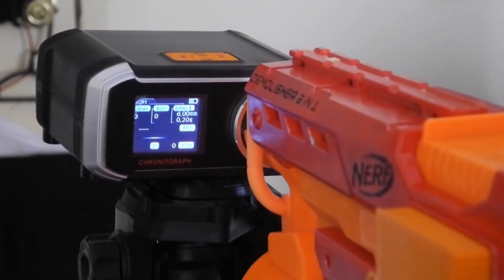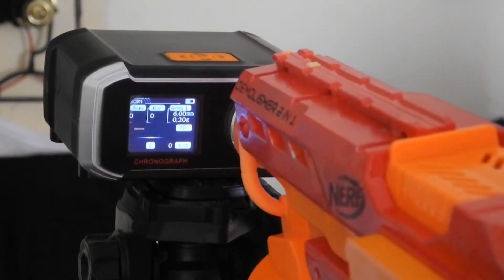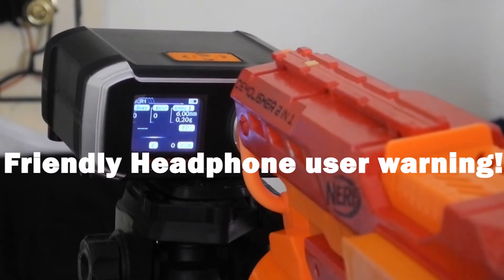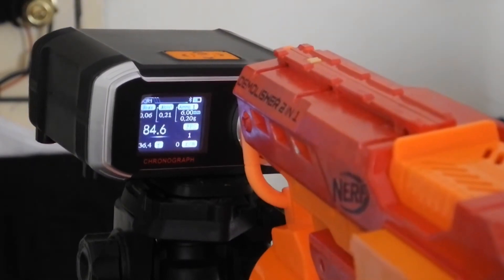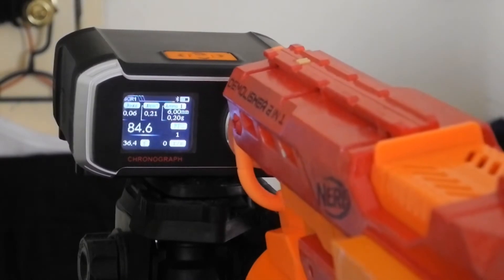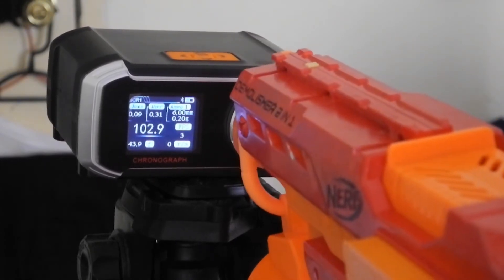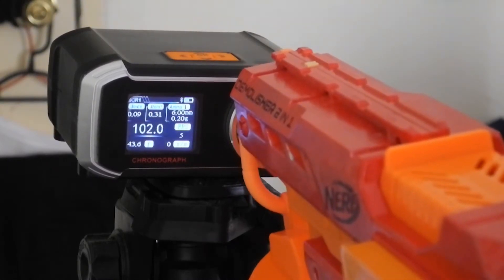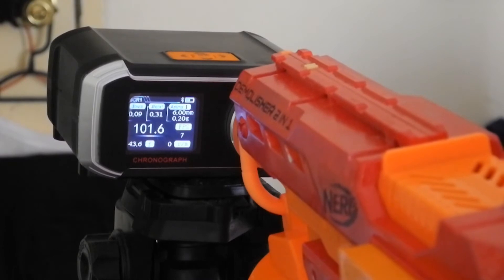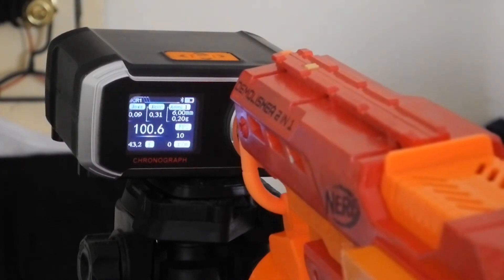Positioning the blaster up to the chronograph. Okay, 10 darts — here we go. Readings: 84, 95, 102, 85, 102, 92, 101, 89, 101, 100.